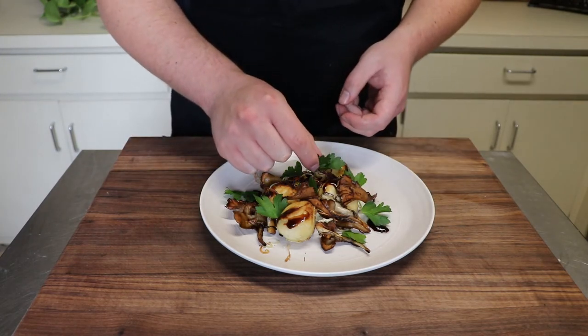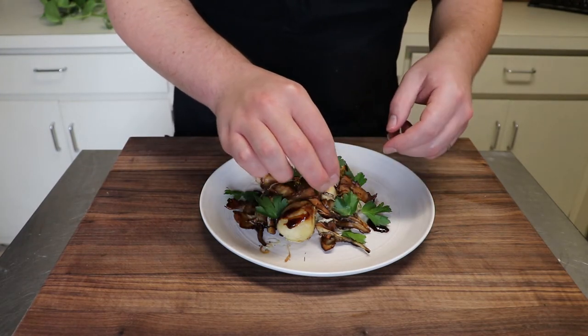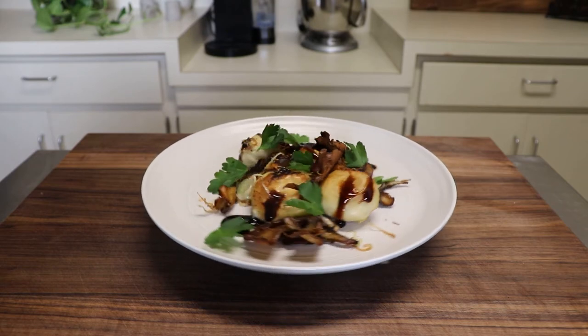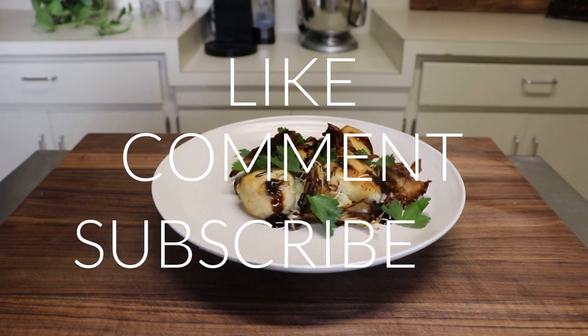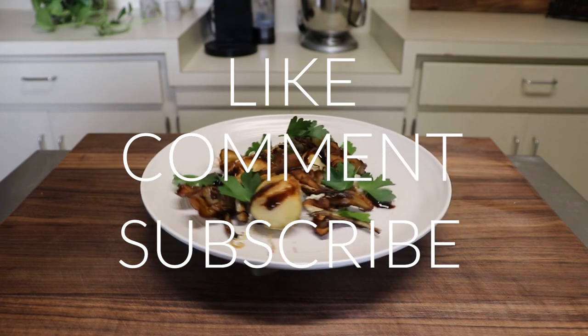I was kind of going for the forest floor aesthetic here. And there you have it, ricotta nudie with mushrooms and leeks that anyone can make. Please don't forget to like, comment, and subscribe if you'd like to see more.